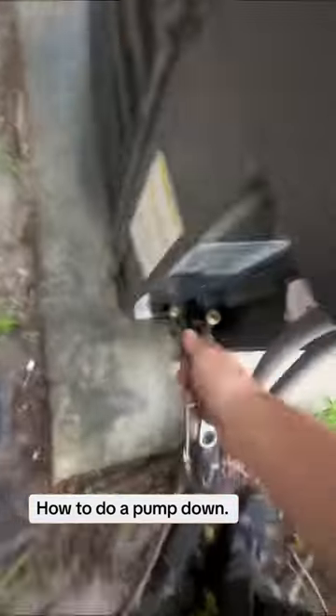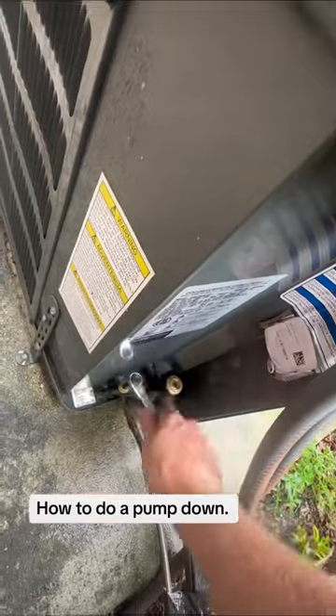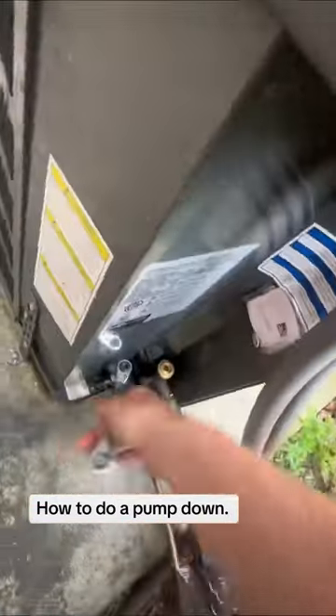Just take the caps off the pipe. You can use allen wrenches or a service wrench. Most AC guys have a service wrench because of how often we pump these systems down.